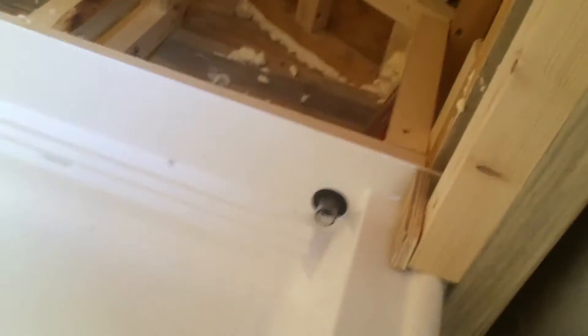Let's try out our drain. She's working. Pretty good system actually — it's going to drain right into the shower. That's great.